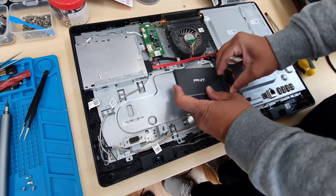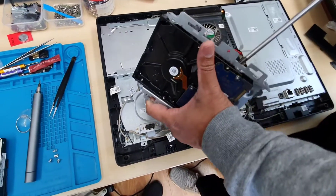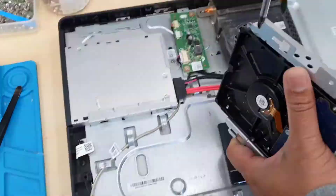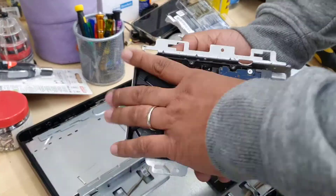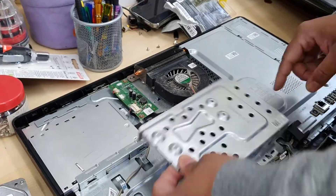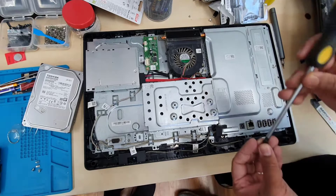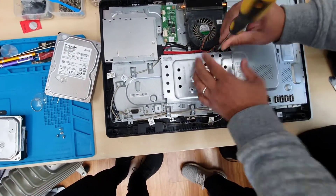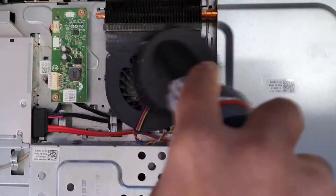It goes like that, and this one is ready to go. This one is much better — yes!